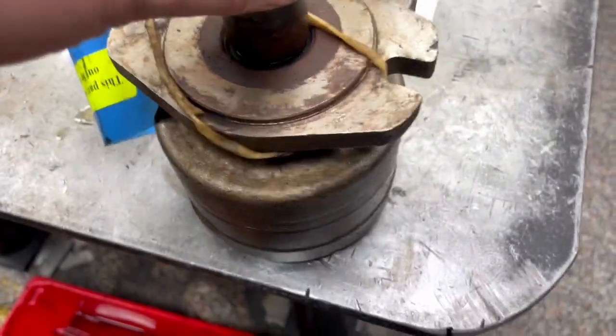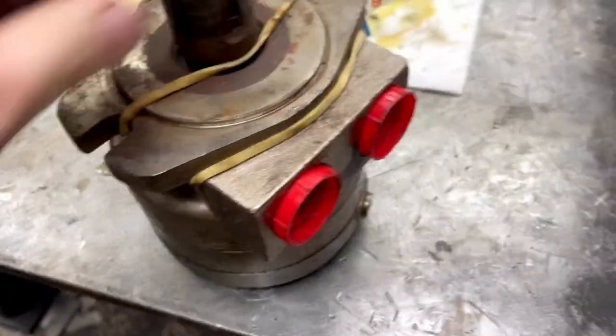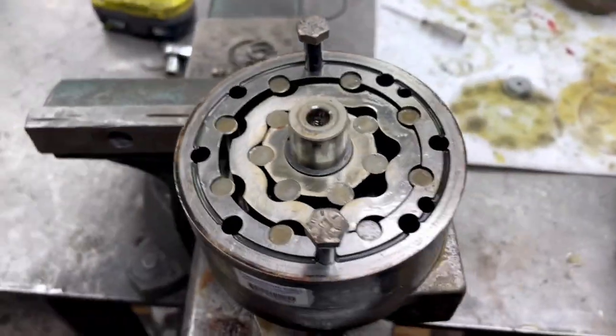Here we are showing a rebuild in progress on a Parker hydraulic motor. This is the motor that we have not rebuilt yet, and this is one that is in the middle of the rebuild process.